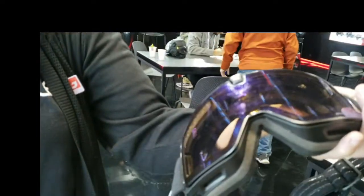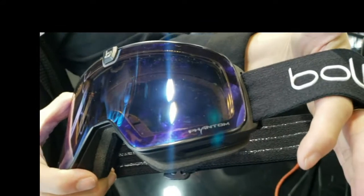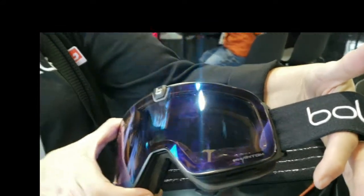This is a medium frame. Do you have it in your smaller frame ones too? This is our first magnetic one — I'm sure in the next few months it's going to come out in a smaller frame. Right now we have one size, and it's based on our Nevada goggle from last season, which was a really good seller for us and a popular size.